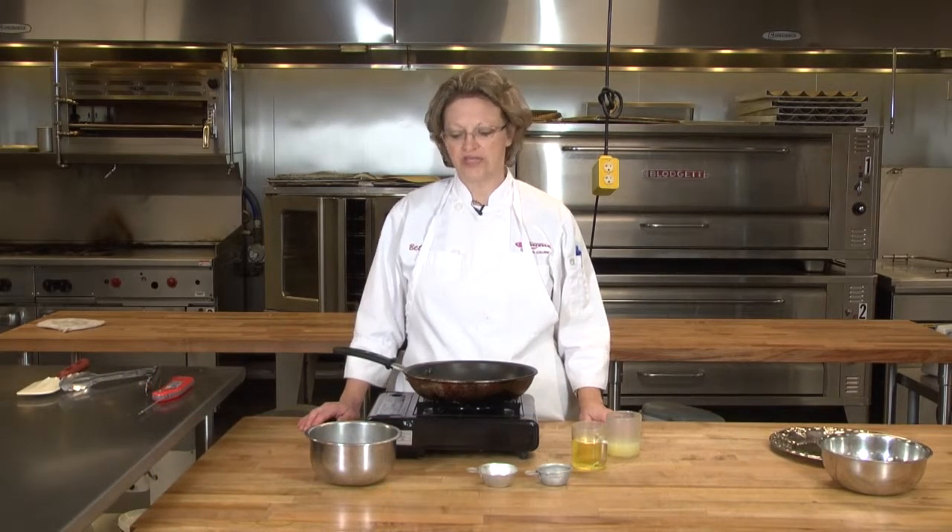Hi, my name is Betty Palmer and I'm a student at Gateway Technical College Culinary Arts Program in Racine. Today I'm going to show you how to prepare sautéed shrimp.